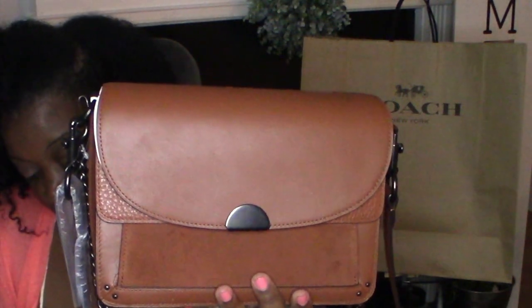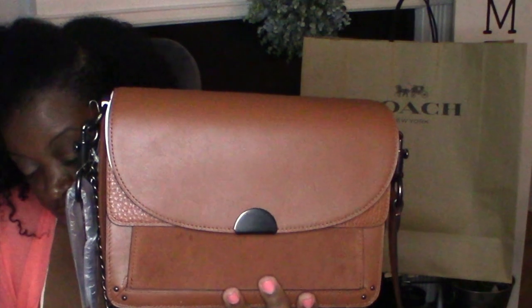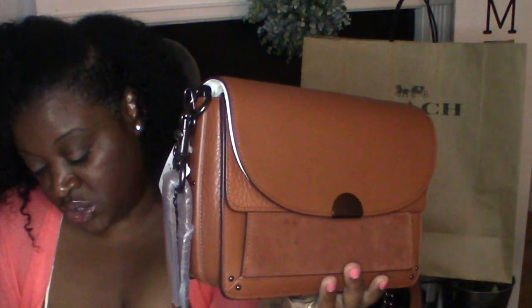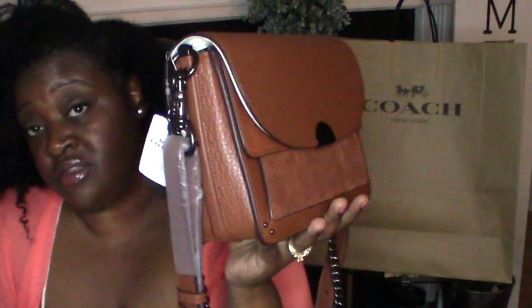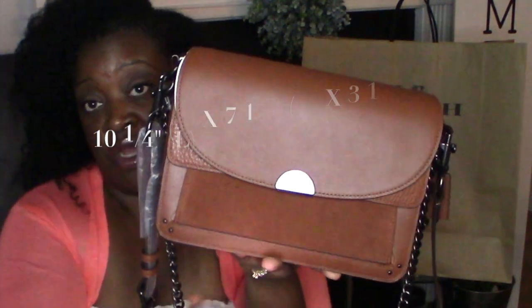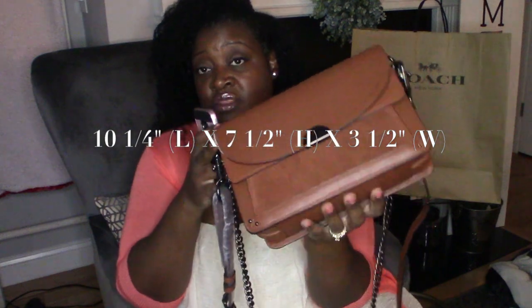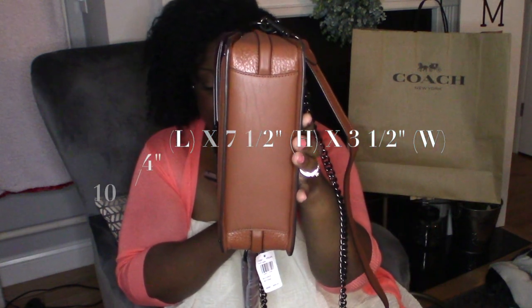It has an inside zip and open pockets, snap closure, leather lining, and an outside open pocket. It comes with two detachable straps with a 23-inch drop for shoulder and crossbody wear, and the interchangeable straps instantly change the look of the bag, which I think is super cool. The dimensions are 10 and a quarter inches long, 7 and a half inches high, and 3 and a half inches wide. The style number is 73547 — this is called the Coach Dreamer, and I will link the card.